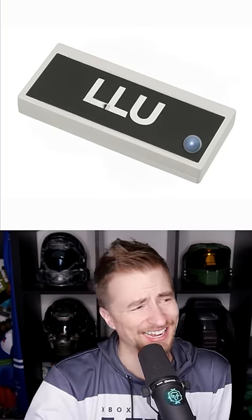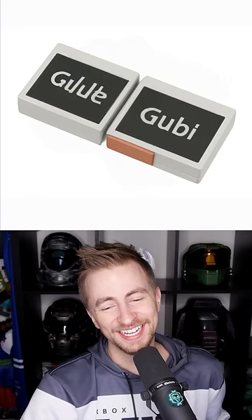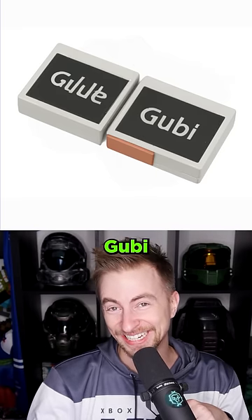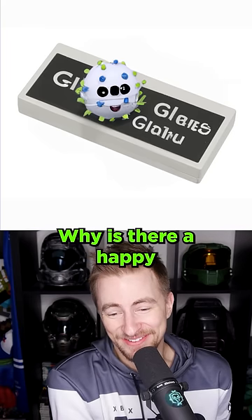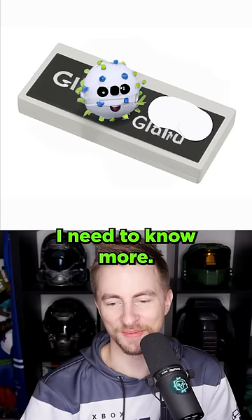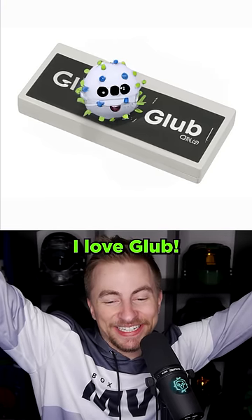Gloobo. The loo. Glue. Goo. On one hand, we got goo. On the other hand, gooby. Glug. Why is there a happy virus? We have a new character in the Glooboverse. I need to know more. Glub. I love it. I love Glub. Subscribe for more.